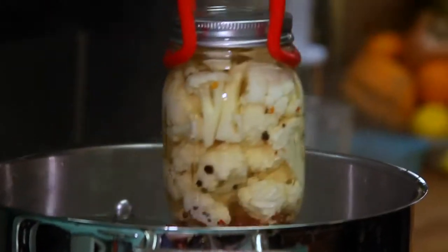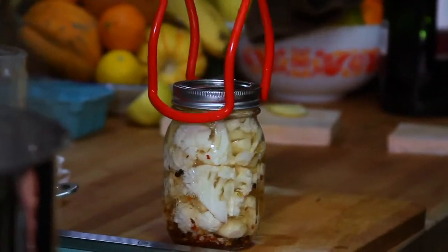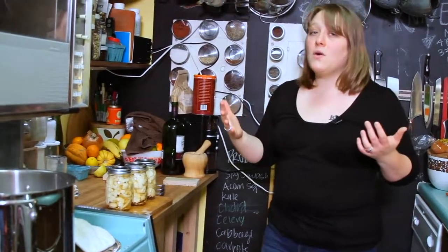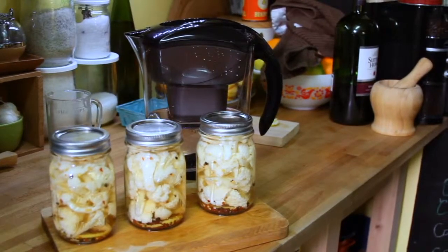The timer just went off and our spicy pickled cauliflower is ready to come out of the canning pot. I'm just going to kill the heat and pull out our jars. This is one that you're going to want to let sit for at least a week before you eat it, because it's going to continue to get more and more pickly and delicious. So here we have our spicy pickled cauliflower. I'm Marisa — happy canning!